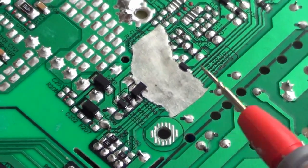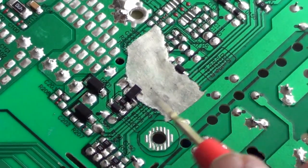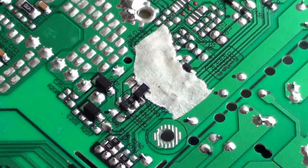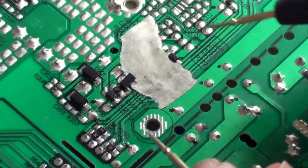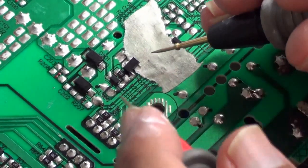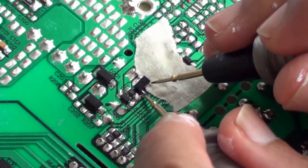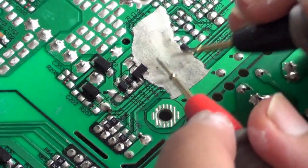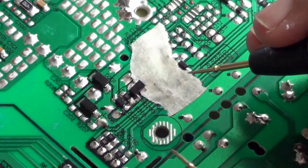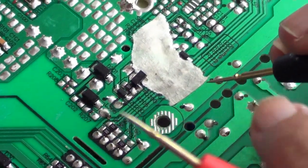This power supply is providing a very high voltage. It is supposed to be a 24V power supply but the output voltage goes as high as 78V. I have discovered that this transistor here is shorted — this is the base and emitter of the transistor. Those two are shorted, so I will have to change that and see if that resolves the problem.